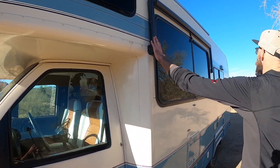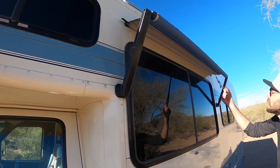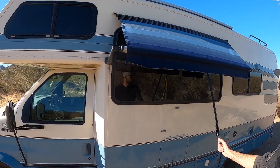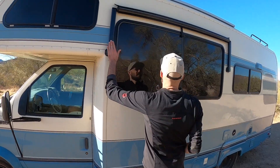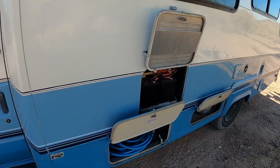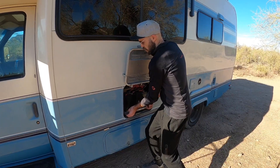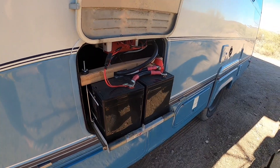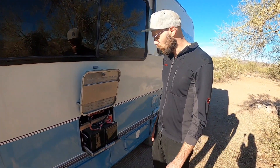We also painted the awnings. They still have the original fabric — it's really cute, it matches the RV. But the metal was gray, not cool. In the battery compartment, we replaced the old batteries with two new lithium batteries, two times 100 amp-hours, so 200 amp-hours total. Not the biggest system, but definitely big enough for all that we want to do.